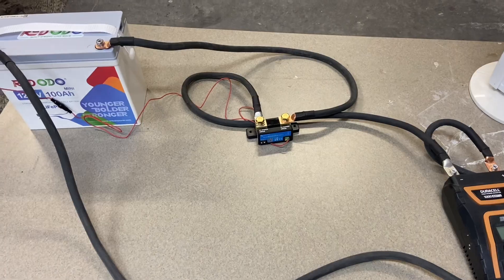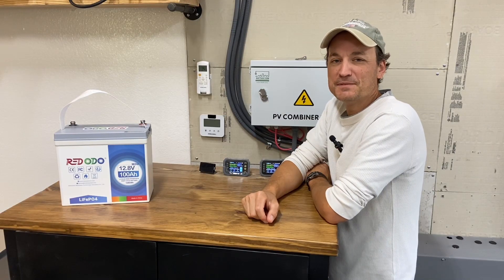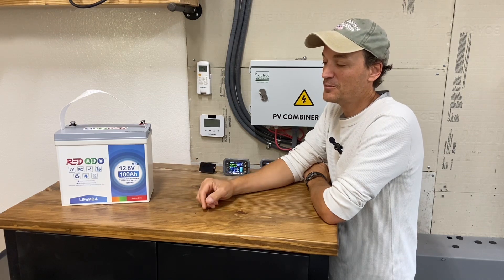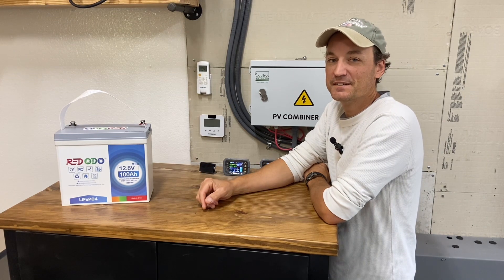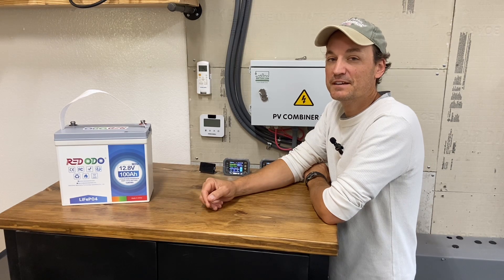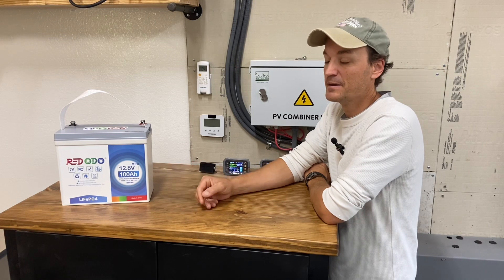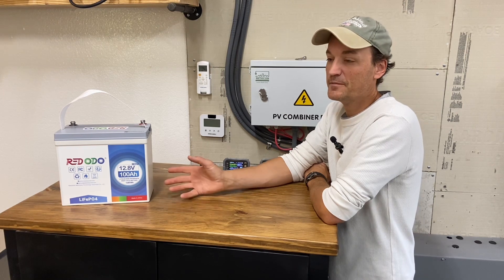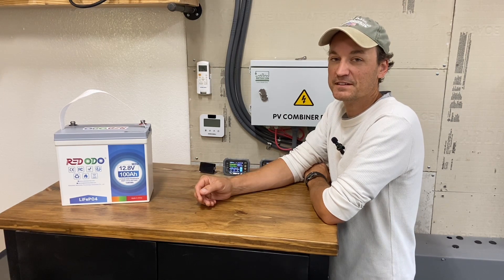The low voltage kicked in — looks like it passed 103 amp hours. That about wraps it up. Not a whole lot to say other than the fact that it's a good amount of battery in a small package. It met capacity and seems to be a decent battery. I would get a shunt with it — a quality shunt that can not only monitor capacity but take care of temperature control so you won't ruin the battery charging in freezing temperatures.